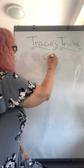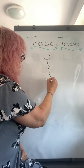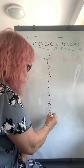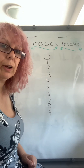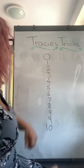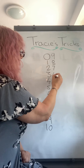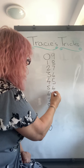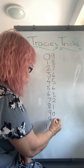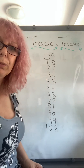I start with zero and go one, two, three, four, five, six, seven, eight, nine — and because it's a nine times table we do two nines and then ten. Next to it I go nine, eight, seven, six, five, four, three, two, one, zero, nine, eight and so on. And you have written down the nine times table.